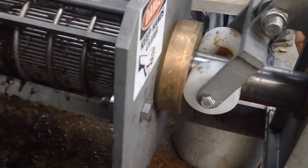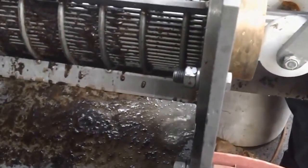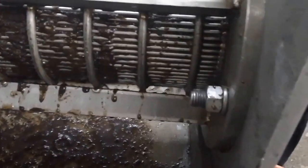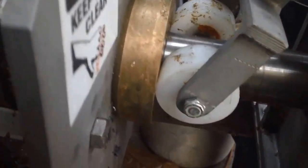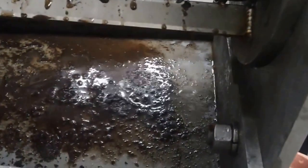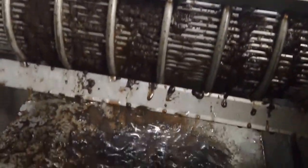If 30 PSI turns out to be too much we can make an adjustment. It would end up being too much if we start squeezing a bunch of solids through the screen and never see anything come out past the cone. This material didn't have any free liquid, so anything we're getting out is what we've squeezed out.